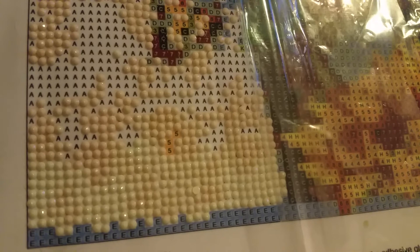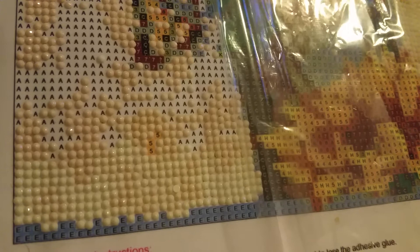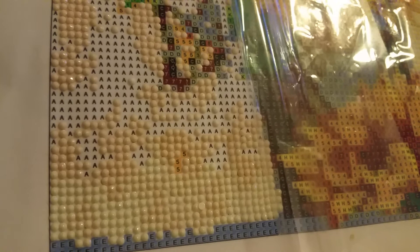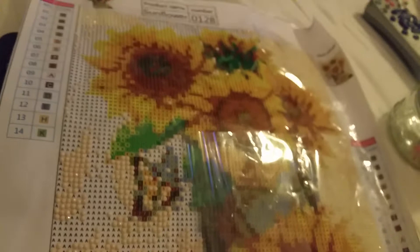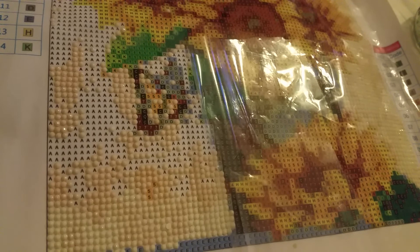That's how you diamond paint — that's all of it in a nutshell. You just do it over and over and over. If you're a cross-stitcher, it makes sense to you because you're used to working in grids and pixelated pictures. I'm working on a sunflower picture right now. I hope that helps you, Linda. If you have any other questions, I'm no expert, but I'll do my best to point you in a good direction. Bye!